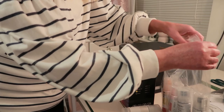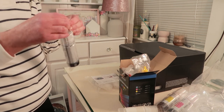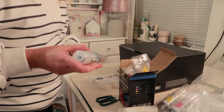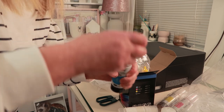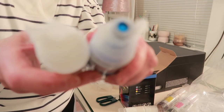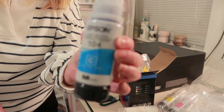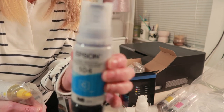I'm going to see if the sublimation ink bottles are exactly the same as the Epson ones. So there's the two bottles - I open this one and this one. If you can see, they're not the same. So what I think I'm going to have to do is transfer the Epson ink into the empty bottle, so I can put the sublimation ink into the proper bottles with the proper tops on.